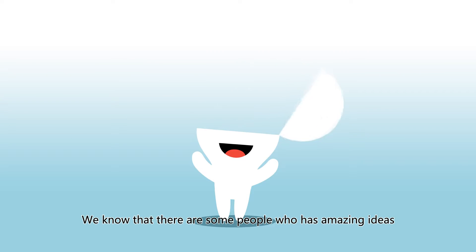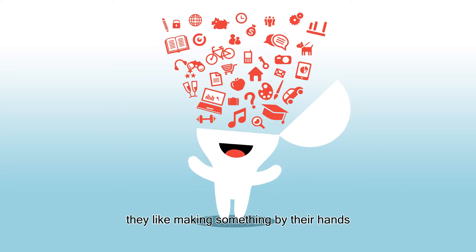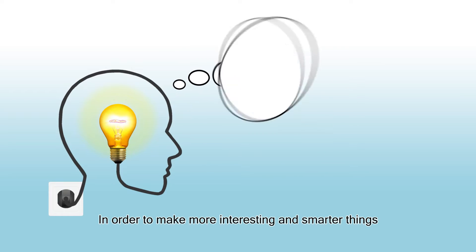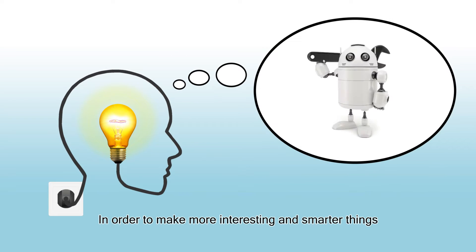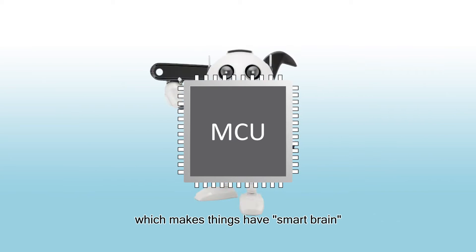We know that there are some people who have amazing ideas — they like making things by their hands. We call them makers. In order to make more interesting and smarter things, we usually use MCU, which gives things a smart brain.